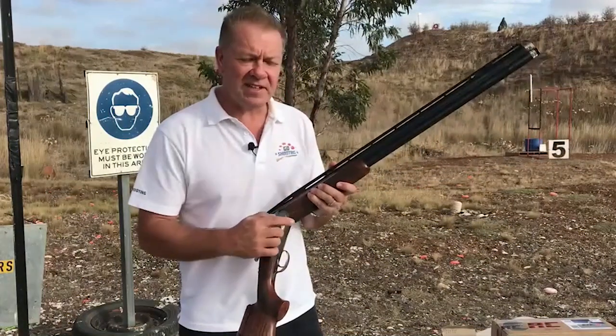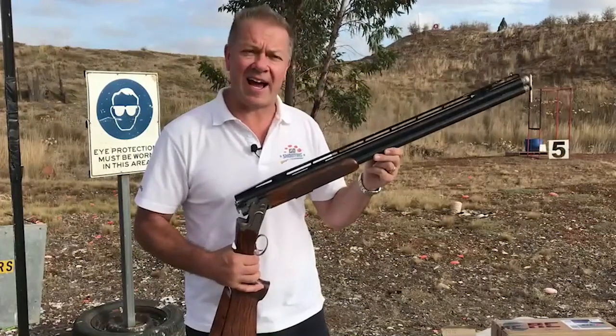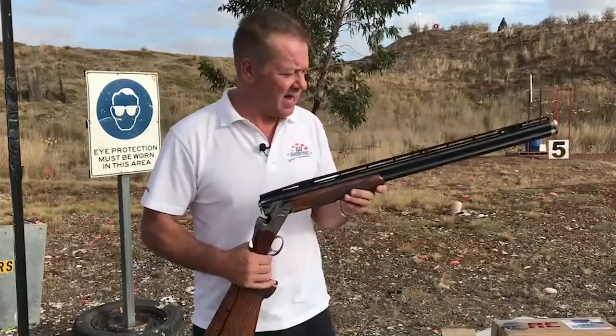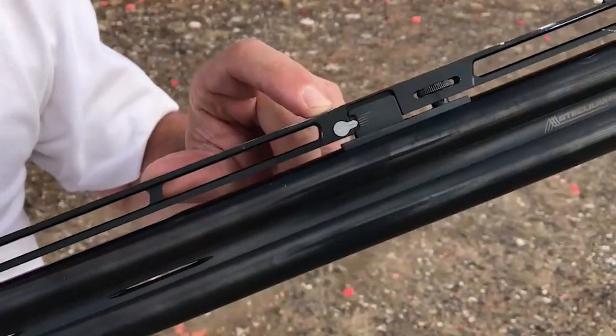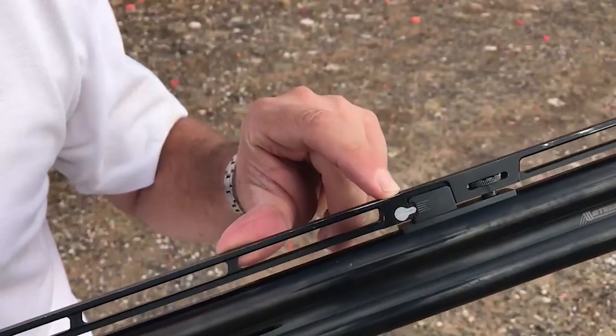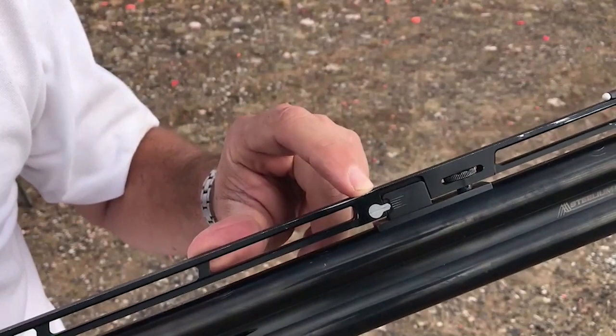Now there are lots of manufacturers producing these adjustable rib shotguns these days. This particular one is Beretta's ACS DT11 model, a pretty good all-round firearm. Now to start with, I've set this rib in its midpoint of adjustment. I'll fire three shots in this position, we'll see where it shoots, and then we'll experiment some more.